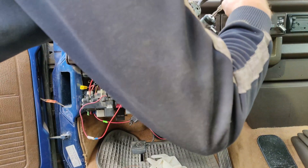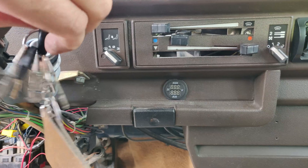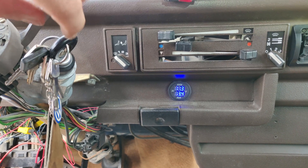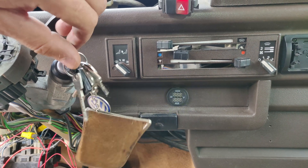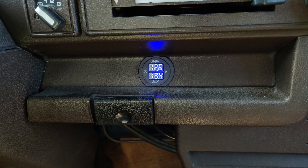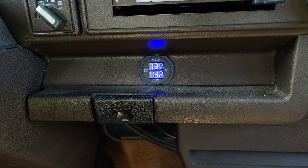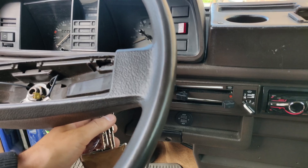Everything is connected. With ignition in position one, turning on the relay, when both batteries are charged, it equalizes instantly. Very happy with the results — finished! Thanks for watching, I'll see you soon.